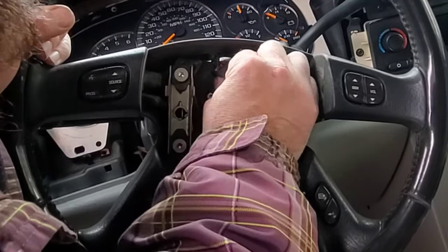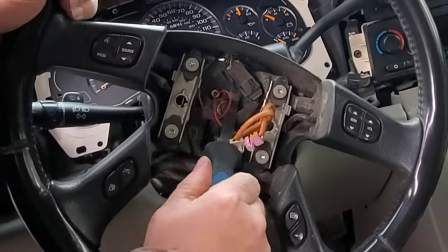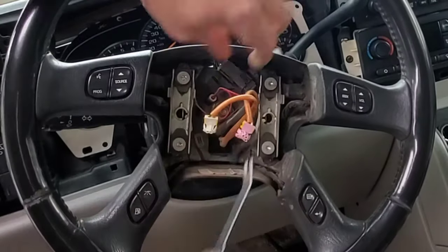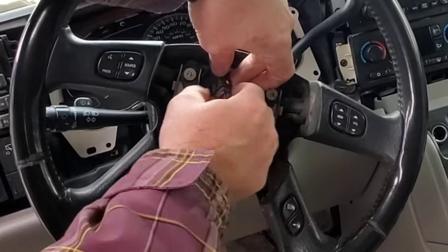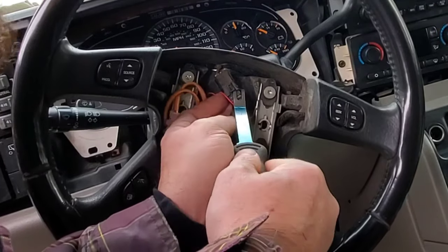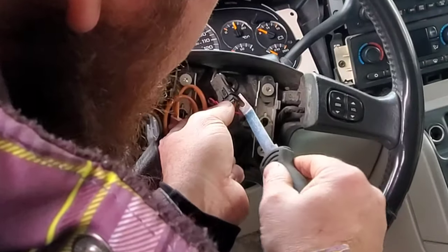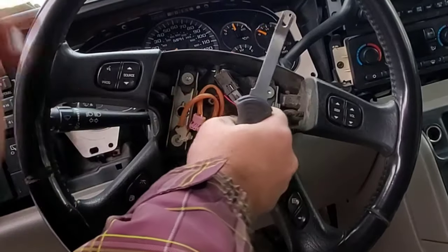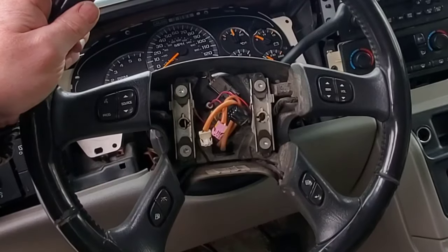There's a little wiring harness here. I'm just gonna pop her loose. Just like so — there's a clip. You can take your tool here, there's a little switch. You just pull each side loose, just like that, and that releases the harness from the steering wheel.